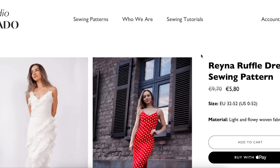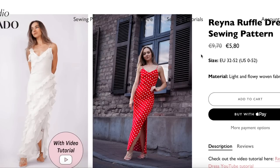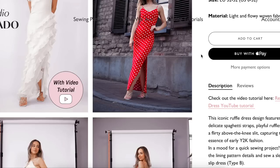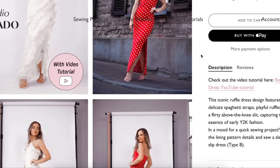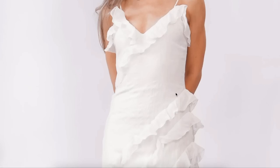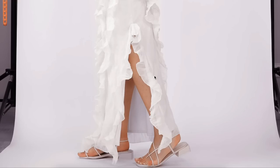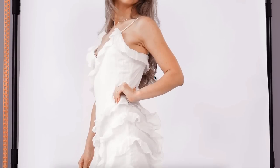Next we have the Reina Ruffle Dress from Studio Rosado. This iconic ruffle dress features delicate spaghetti straps, playful ruffles, and a flirty above-the-knee slit — it captures early Y2K fashion. That is really pretty. This feels very high-end looking, very luxury to me. She has it styled a little dressed down here, but this could obviously be a showstopper — like a resort wedding dress if you did a destination wedding.